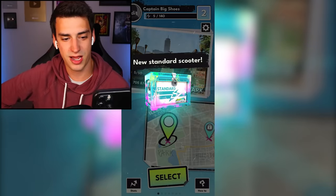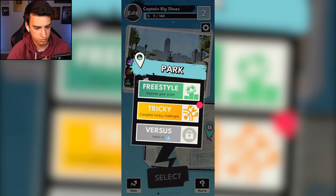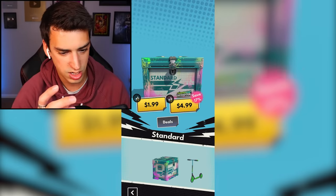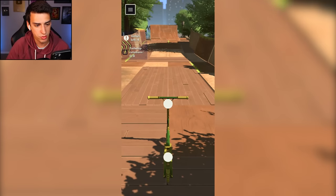Am I level two yet? I'm level two, the number went up! I thought I got a new scooter but apparently not. Whatever, it's fine. 'Tricky - complete tricky challenges.' Where's my new scooter? Okay, let's do the tricky thing: 'do eight tail whip rotations in one go.'